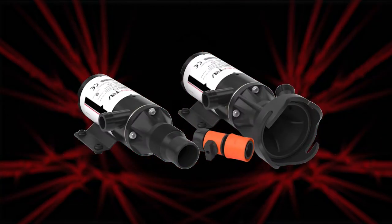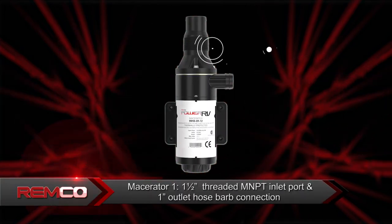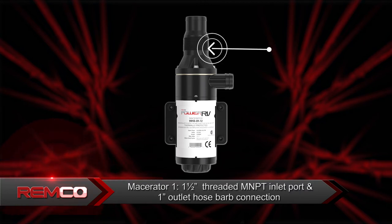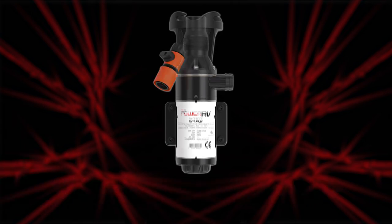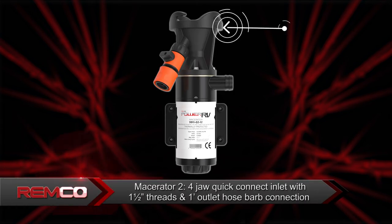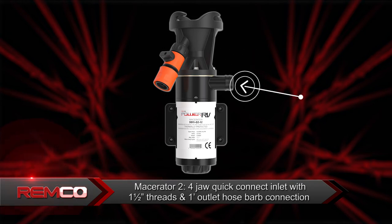Remco Industries Power RV Macerator Gray Blackwater pumps come in two versions. The Macerator 1 comes standard with a 1.5 inch threaded male NPT inlet port and a 1 inch outlet hose barb connection. The Macerator 2 comes with the industry standard four-jaw quick connect inlet with inch and a half threads and a 1 inch outlet hose barb connection.